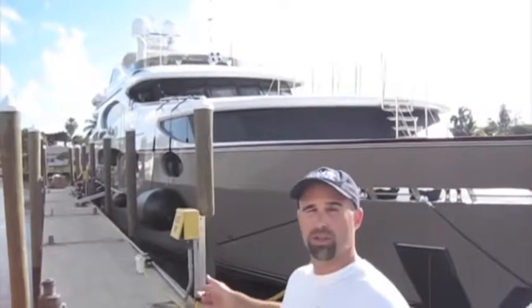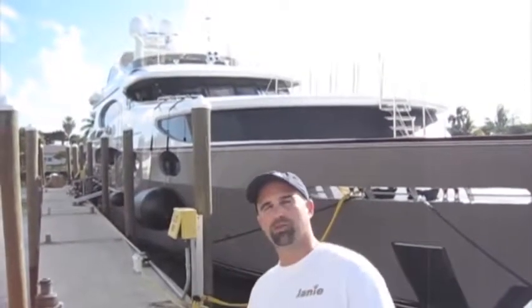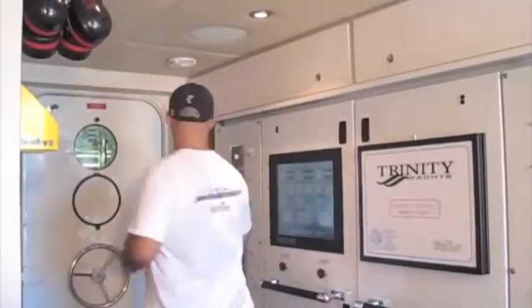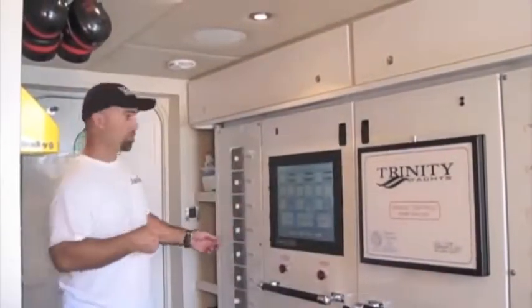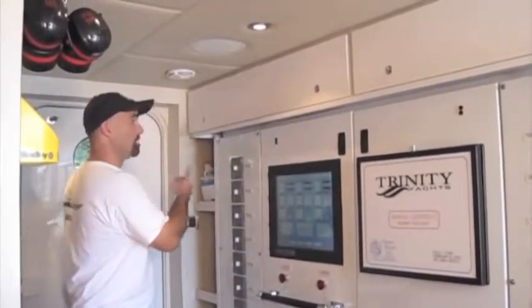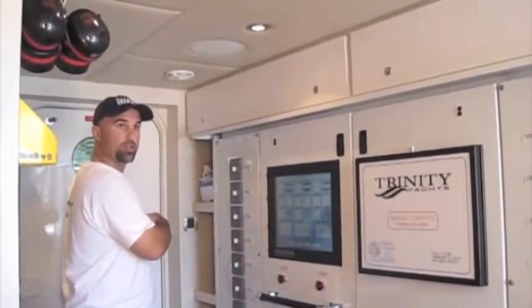I'm going to take you down to the engine room and show you the things that we've been fixing over the past week. Before we get to the engine room, we have to pass through the control room. The control room is where they operate all of the electrical panels and electricity for the vessel and all of the machinery inside the engine room.